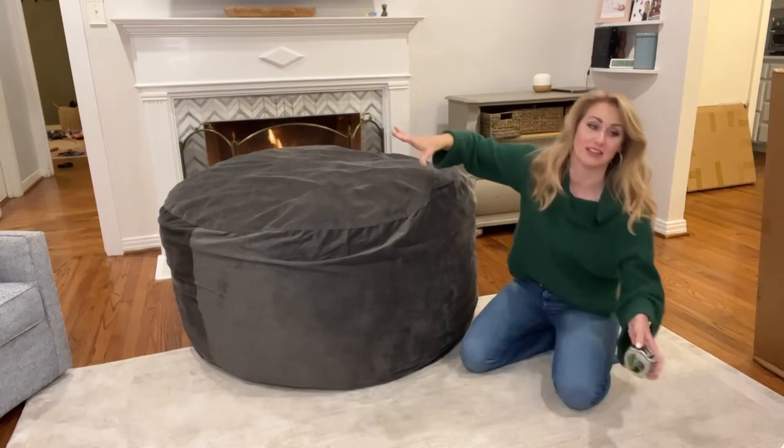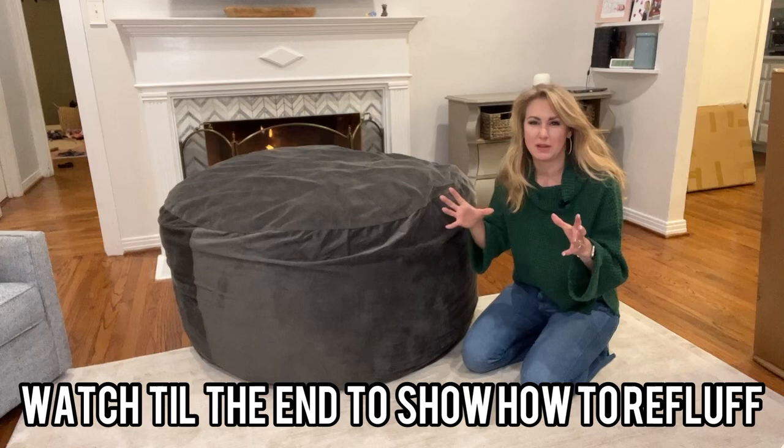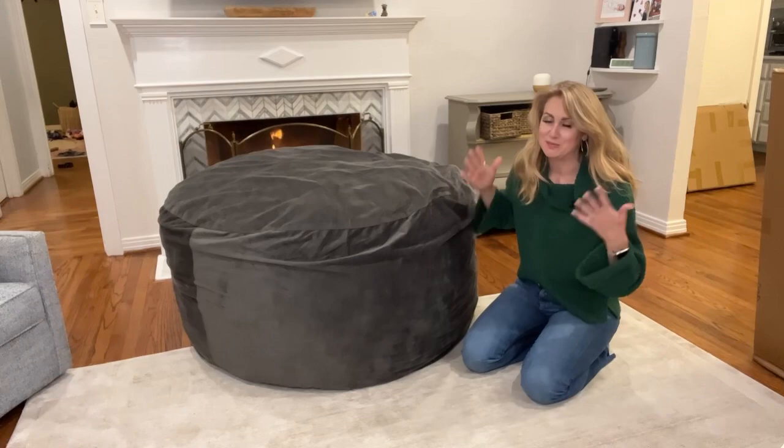I think this is amazing. My kids have had so much fun jumping on this, and I'm going to show you that after you jump on it and compress it a bit, you can easily re-fluff it. In normal bean bags, once it gets saggy it just stays that way. With this, you can re-fluff it again and again to make it super puffy and awesomely enjoyable.